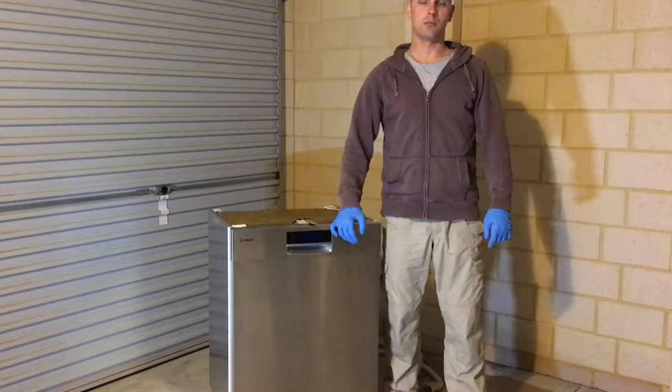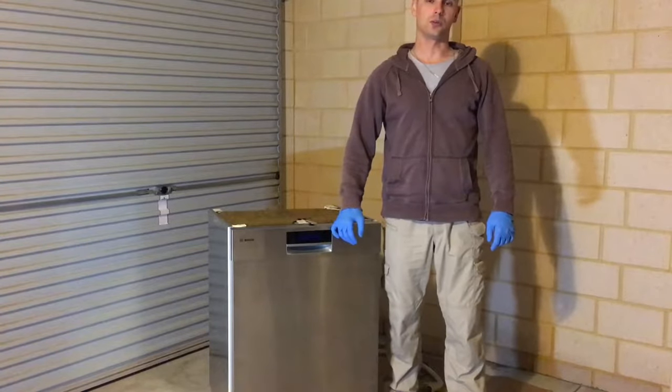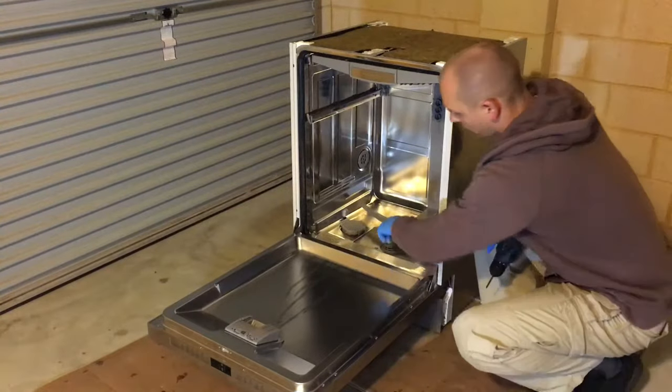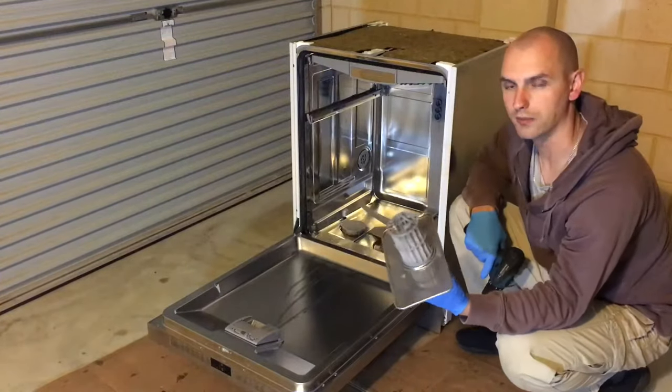In today's video I'll be changing the drain pump on the Bosch dishwasher. For the sake of the video I will tilt it back slightly, but you don't need to do that — you can leave it flat on the floor. Before you remove the drain pump, make sure you mop up all the water that's down below in the drain pump filter section.